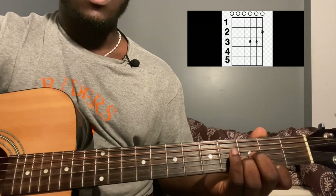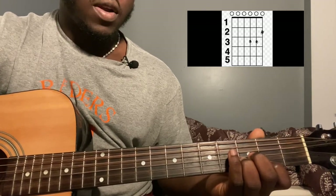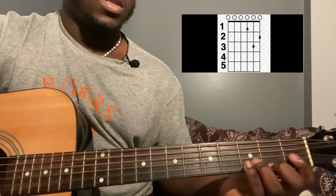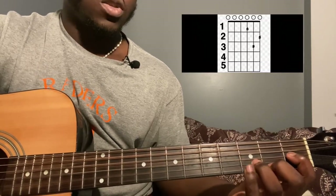Then you're going to play the exact same thing but move your finger down one fret to third string third fret, while still keeping your finger on second string third fret and first string second fret. Then move your finger down one more fret to third string second fret and play the same thing. Then move your finger down one more fret to third string first fret and play the same thing there as well.